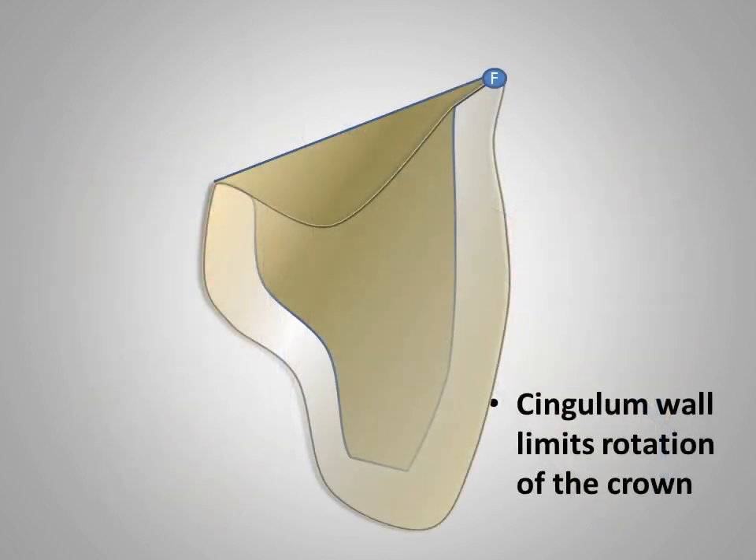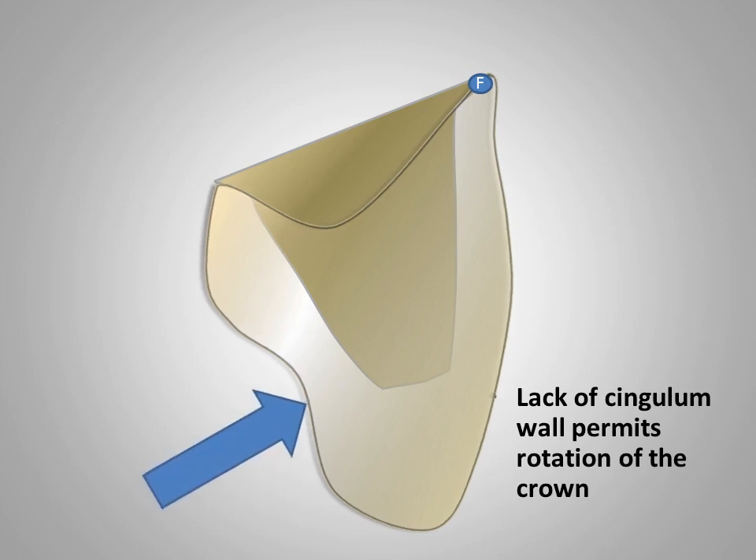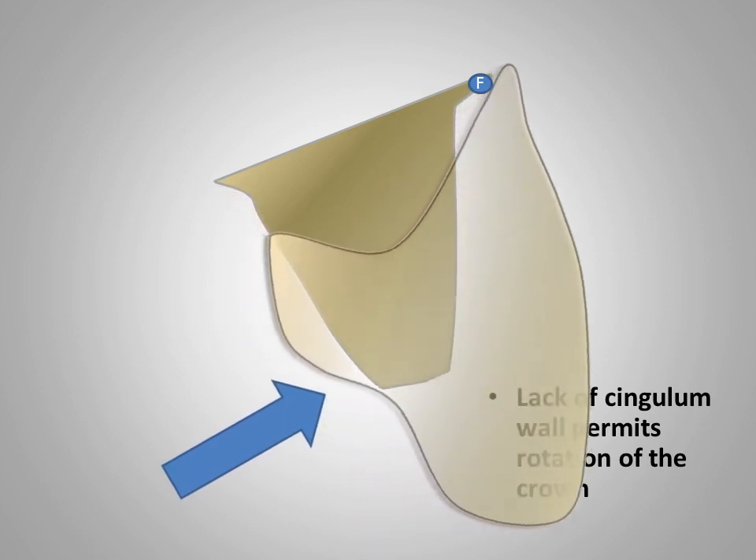The illustration is intended to demonstrate the resistance form of an optimally designed cingulum wall. As biting force is applied to the lingual, the cingulum resists rotation of the restoration about the fulcrum, labelled with the letter F. By comparison, the lack of resistance form and the absence of a cingulum wall permits rotation about the fulcrum, labelled with the letter F, with eventual dislodgement of the restoration.